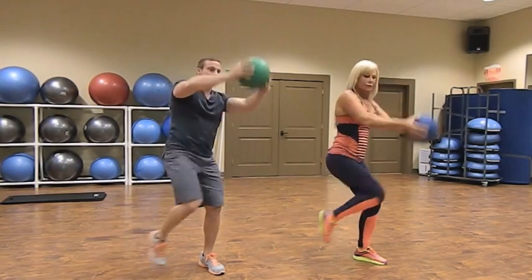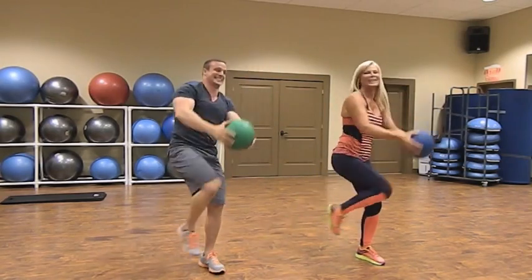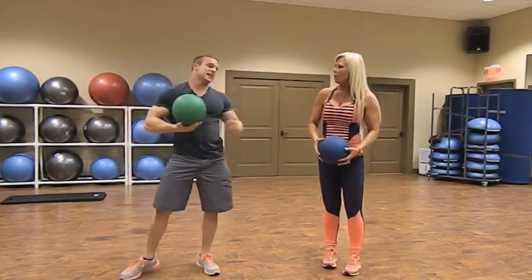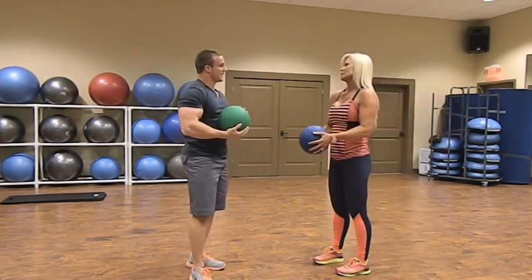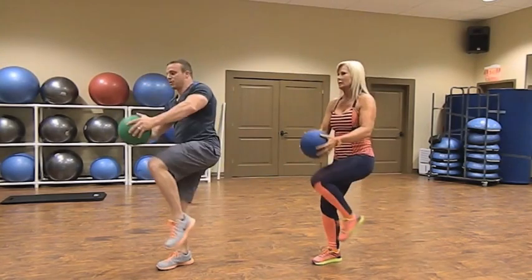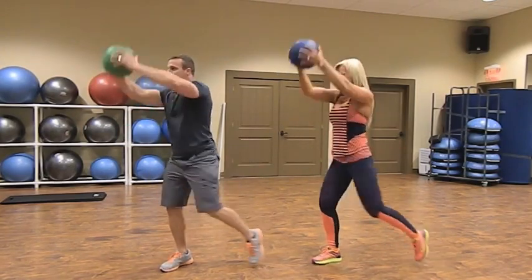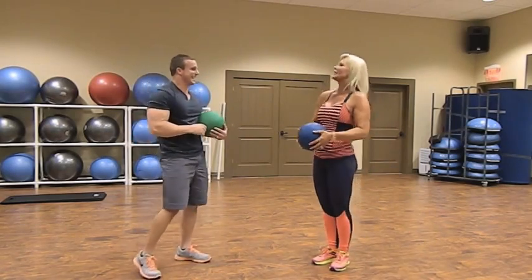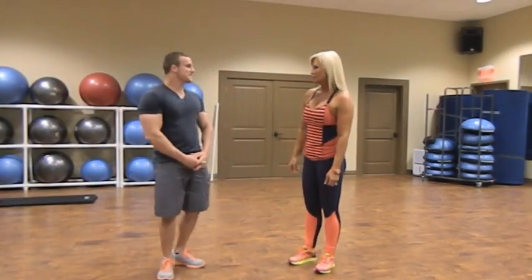We'll go 45 seconds on each side, then switch sides and do the same. We can feel this — you can really feel the shoulders and core working on both sides.